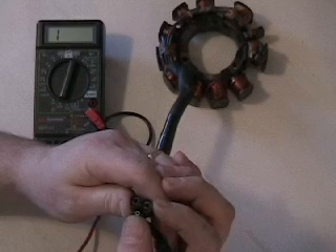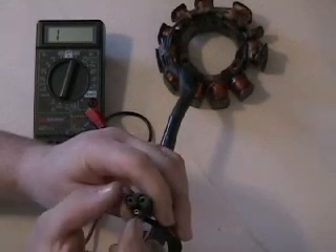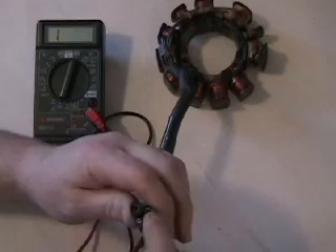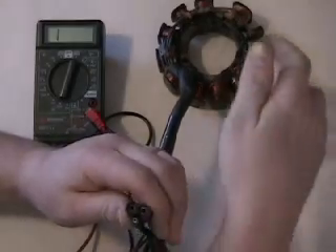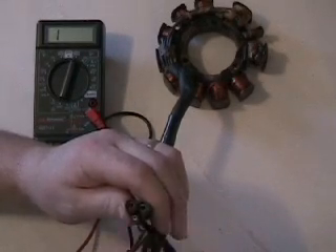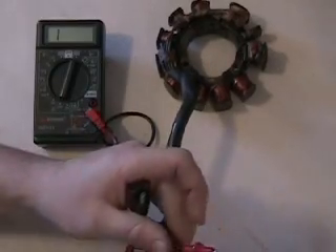Green to brown is our low side coil, which is supposed to be 450 ohms. Green to black is our high side coil, supposed to be 45 ohms. When you measure the two females in series, those are both coils in series and that should give you roughly 490 to 500 ohms.